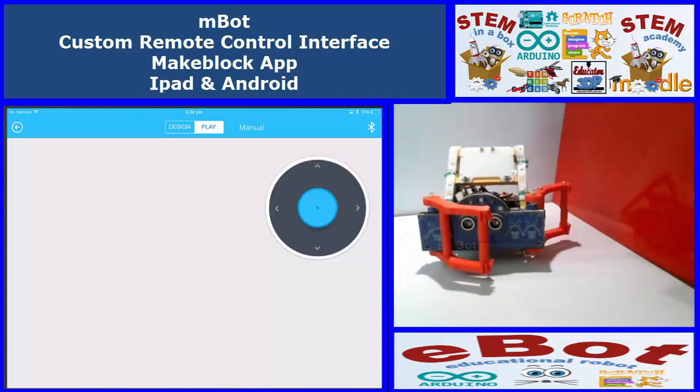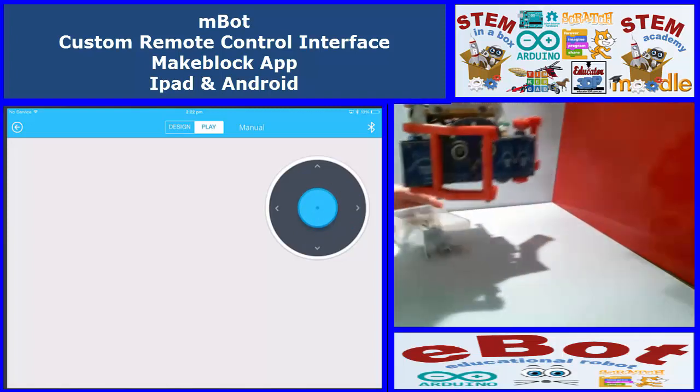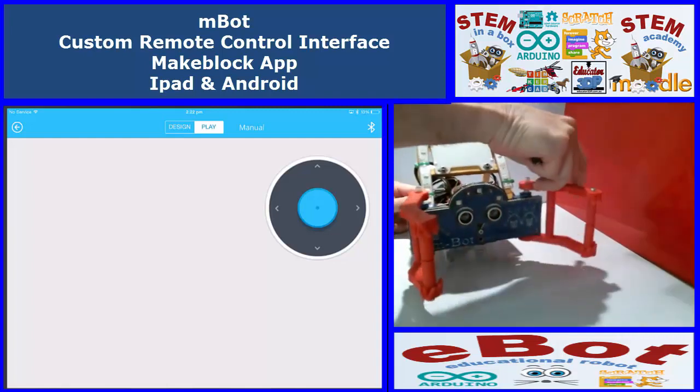Backwards. And turn around. Motors all work fine.